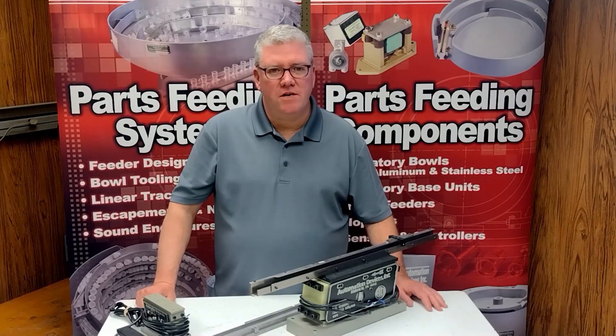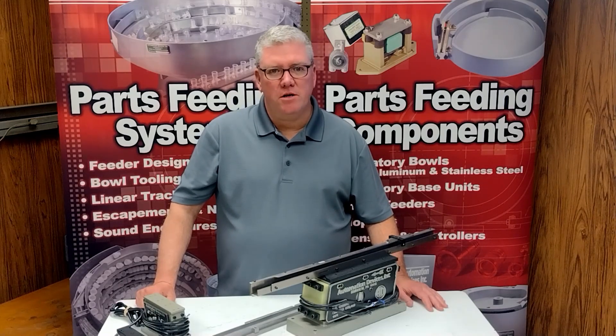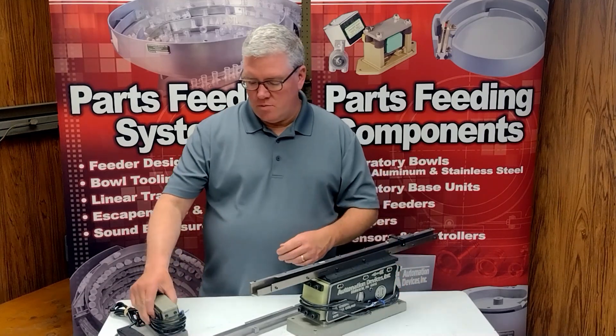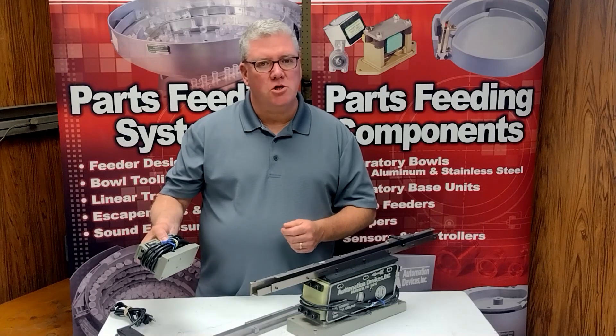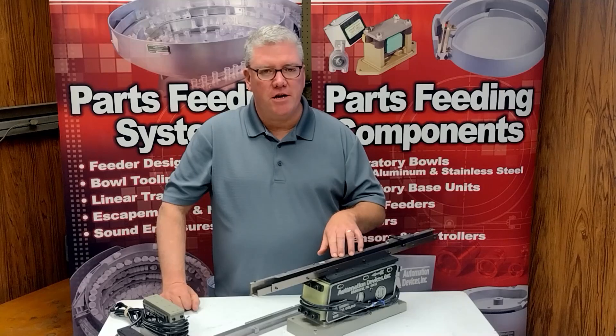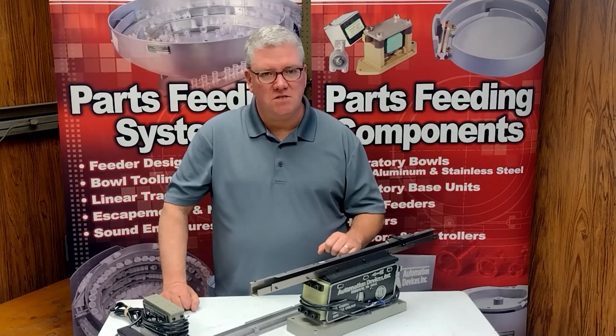Hi, this is Dave Welch with Automation Devices, and today's topic we wanted to go over would be track design — the design of the track that you're going to put on one of our inlines, whether it be one of the larger T18s or maybe one of our smaller inlines. We want to talk about the design of the track because if you're going to buy the unit and design the track yourself, we want to help you be successful.